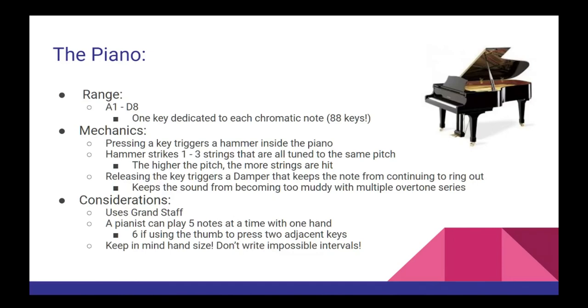First up, we have the piano. The piano has the largest range out of any instrument found in the traditional orchestra. From A1 to D8, the piano has nearly an 8-octave range, with one key dedicated to each chromatic note within that range. A pianist performs these notes by pressing a key, which triggers a hammer inside the piano that strikes a collection of one to three strings, each tuned to the same pitch. When the pianist removes their finger, a dampener stops the note, keeping the piano sound from becoming too muddy as more overtone series are introduced.